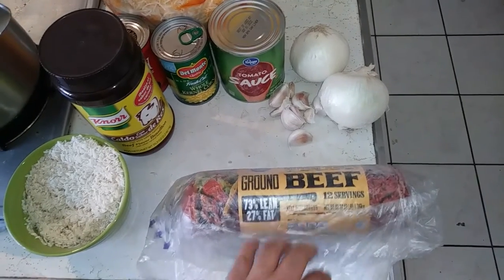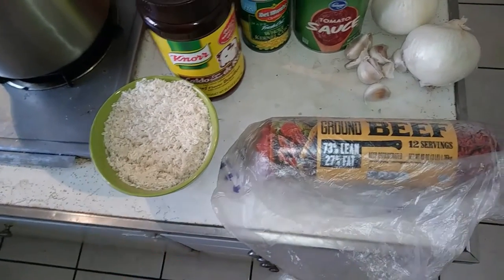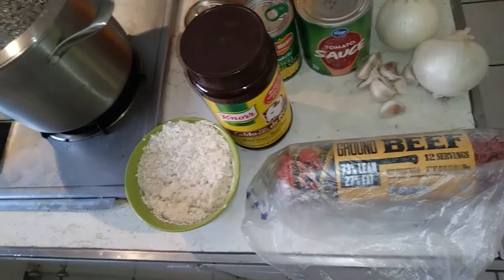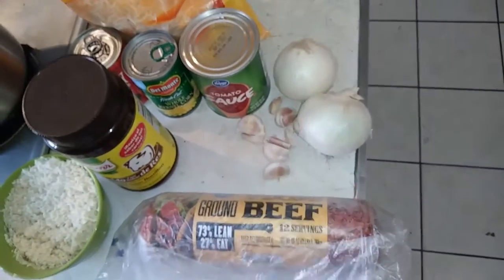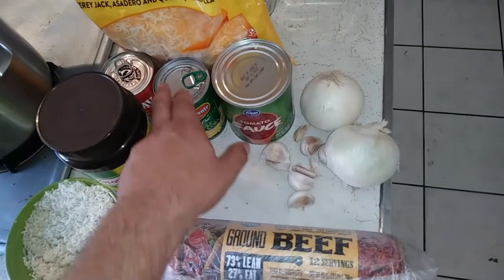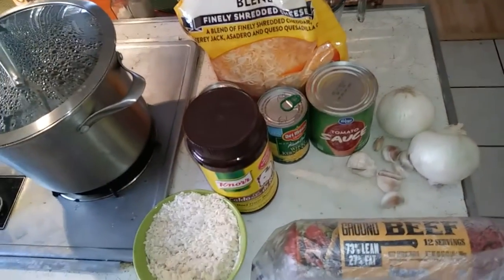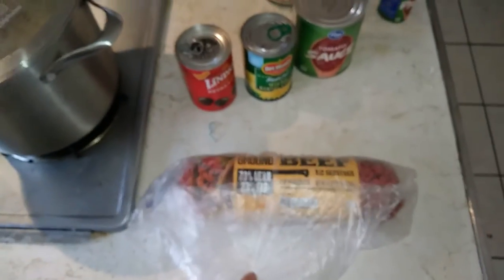I'm gonna cook up some hamburger — this is a three pound log, so I'll use maybe half of that. Two cups of rice means four cups of water to cook it. I'm heating the water up now and I'm gonna put some beef bouillon in there to make a beef broth, give the rice a little more flavor. Then garlic, probably one and a half onions, tomato sauce, tomato paste, a bit of corn, and a bit of olives. I'll sprinkle some Mexican blend cheese on top when I'm ready to eat.